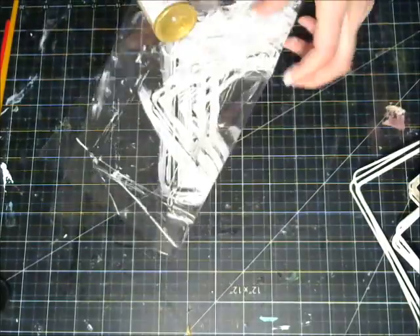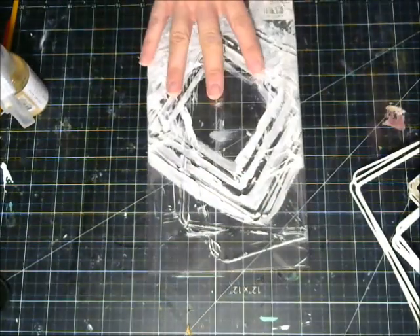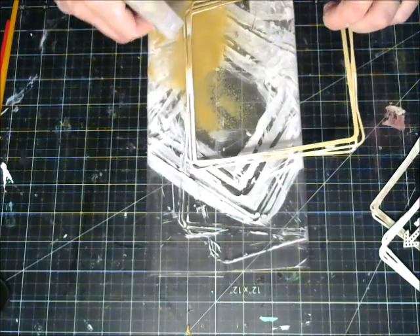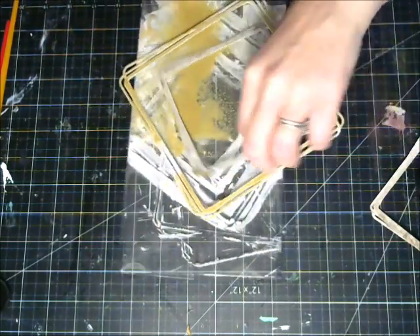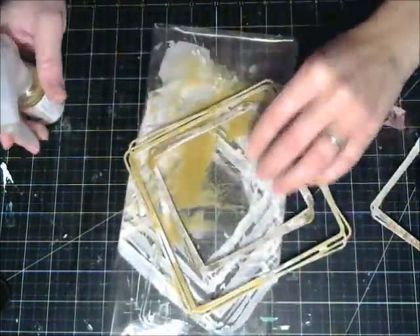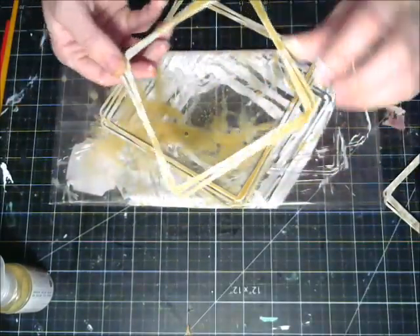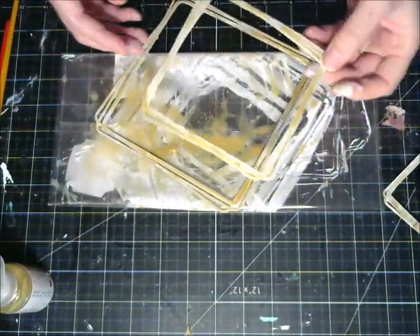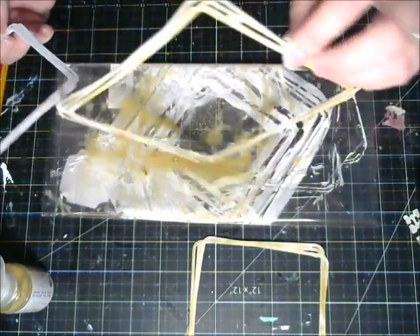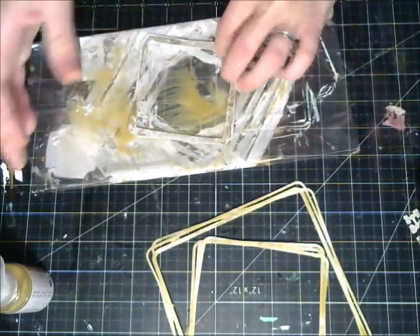I'm going to take some Prima Color Room spray in tea stain and apply this to my chipboard. The reason I chose tea stain is because it really blends so well with the background of this Sanctuary paper — there's lots of browns and tan tones to it. It's Sanctuary Meadows of Time paper. The B side is gorgeous as well. I'm going over it several times, spraying it onto my clear acetate paper so it doesn't soak in and I can really use it over and over until I get a liberal coating.